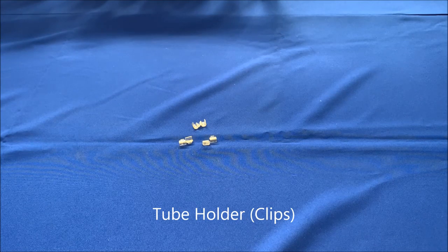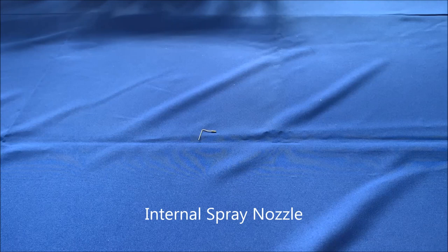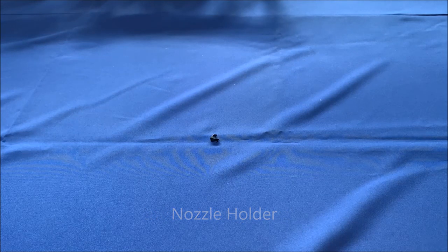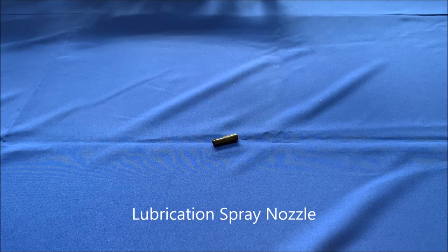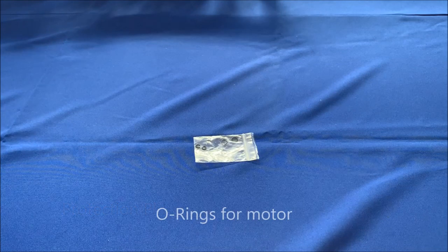Also included: tube holder or clips, handpiece stand, internal spray nozzle, nozzle holder, cleaning wire, calibration drill, E-type spray nozzle, protection plug for motor, and O-rings.